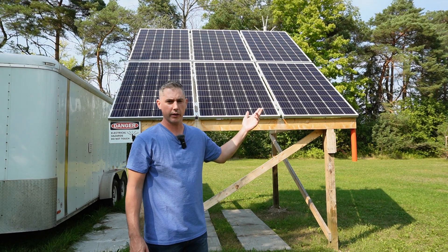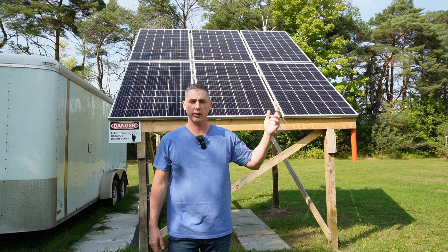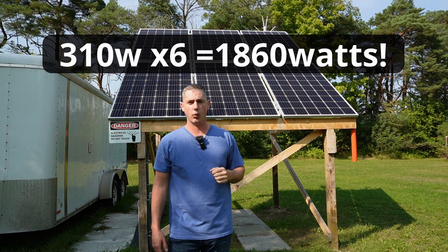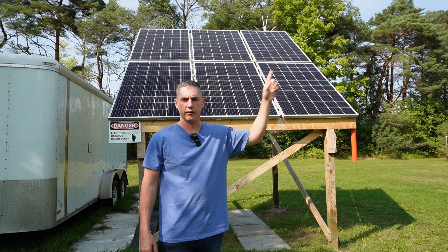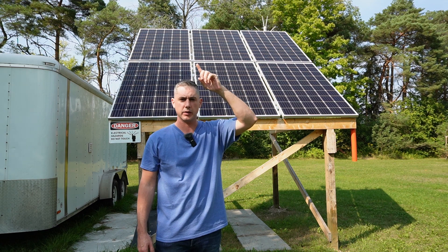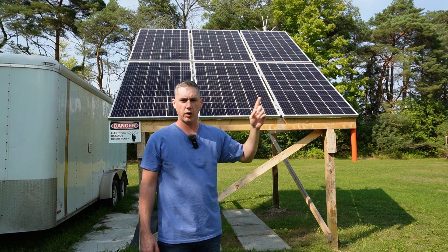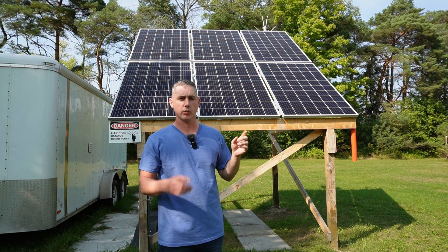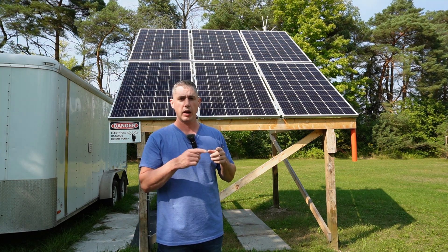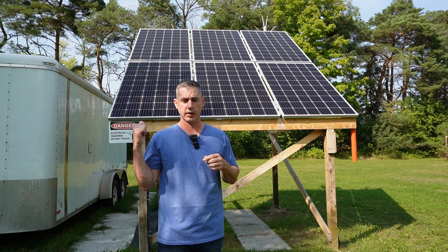This is the solar array that I've chosen. I got a really good deal on 310-watt solar panels. The way I have them hooked up is I have the top three hooked up together in series, and then the bottom three hooked up in series, and then they go to a combiner box which connects them in parallel and then runs into the trailer itself.